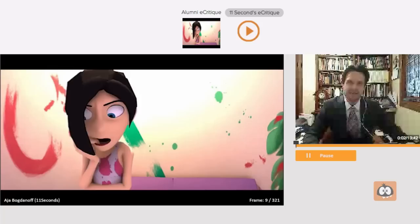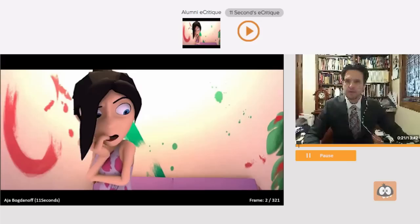Hi there! My name is Keith Sinte and I want to congratulate you on your big win here with the 11 Second Club. I think that your animation looks terrific. I am a senior character animator currently working at Industrial Light and Magic. I'm working on Avengers 2 and I'm happy to be doing your critique today. So let's have a look at what you did and then we'll go over a couple of things you might have improved on.